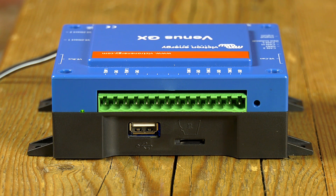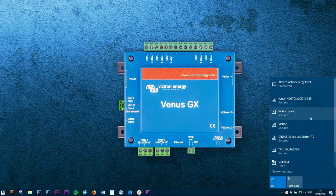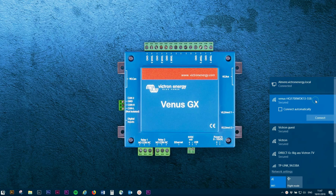To access the remote console via the built-in Wi-Fi access point, make sure to be close to the Venus GX. Connect the Venus GX to a power source and check if the green LED is blinking. Go to the Wi-Fi settings on your phone, tablet or laptop. After searching, the Venus GX will show up in the list. The name will start with Venus, followed by a number similar to the serial number.